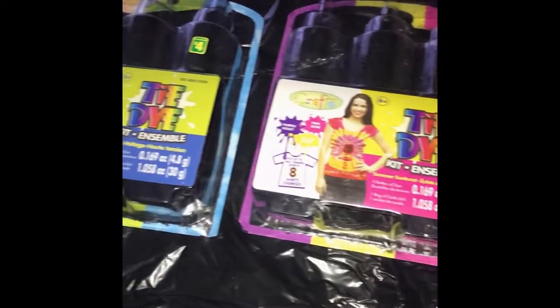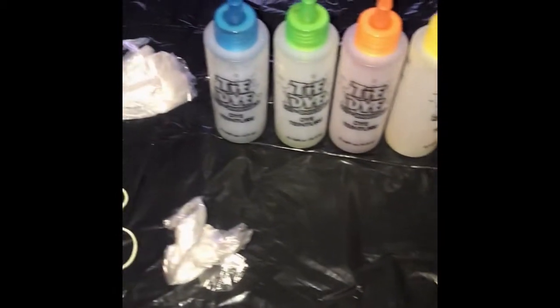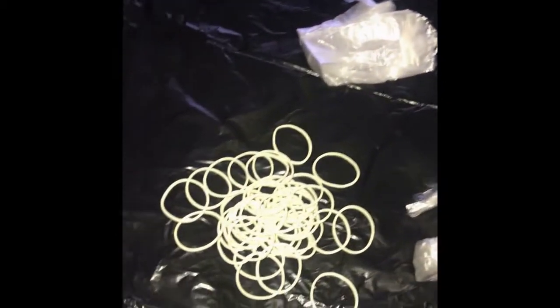First off, we wash our clothes with the soda ash that is given to us with the box with purges. This is what came in our packages: six colours, rubber bands, gloves, and instructions.